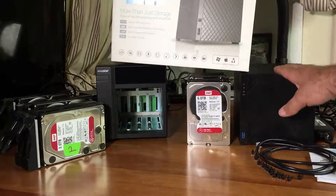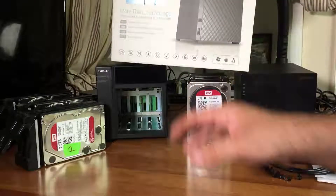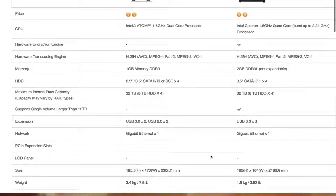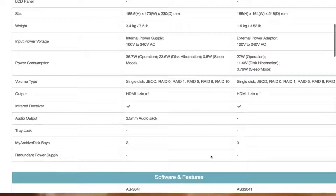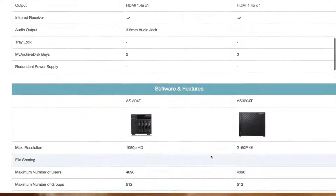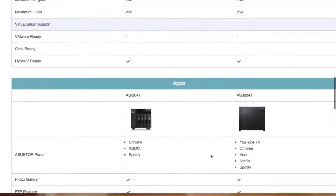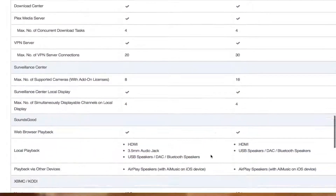Asustor was nice enough to send me their newest AS3204T, and it's pretty much double the speed as far as processor goes. It has a quad-core processor opposed to the dual-core processor it had two years ago, and it also has two gigabytes of RAM opposed to the one gigabyte of RAM on the older unit.